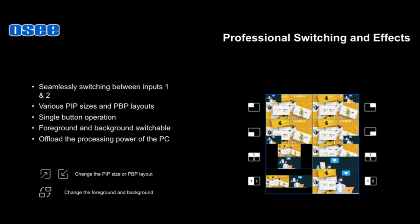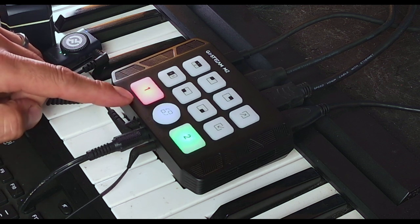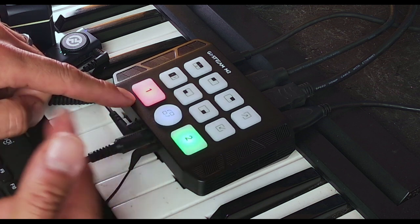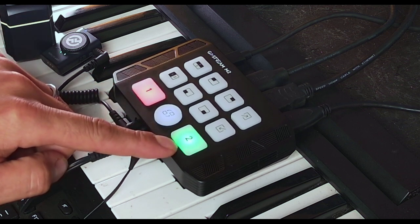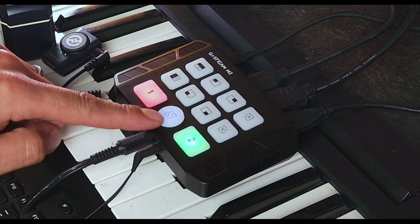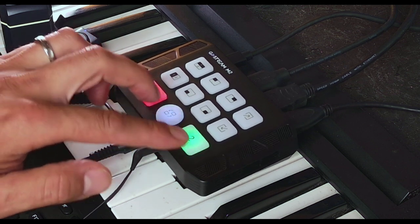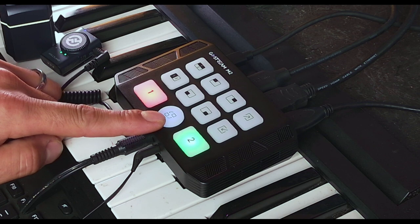The buttons on the M2 are self-explanatory thanks to the labeled icons. Input 1 is highlighted red when it's the active output to your live stream. Input 2 shows green as a preview. Pressing Input 2 makes the switch — it's quick, easy, and simple. The middle Cut Transition button also switches between the two inputs, so you can press it to transition from one input to the other and back again.